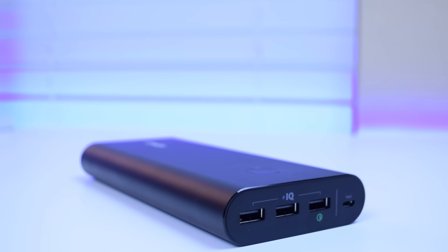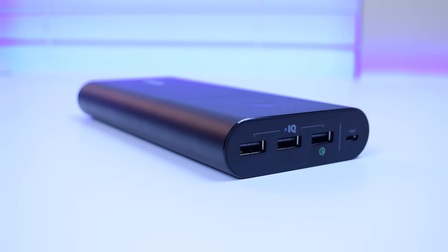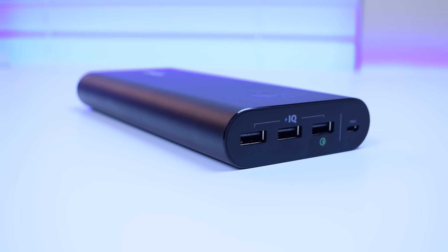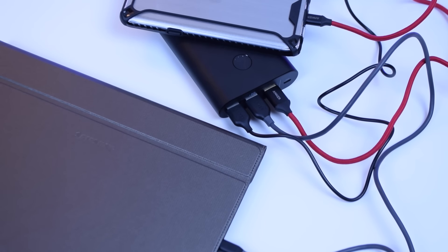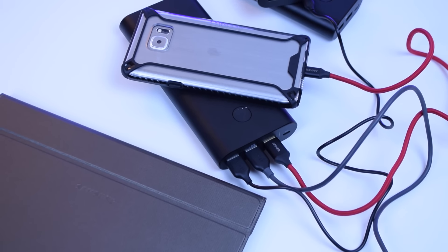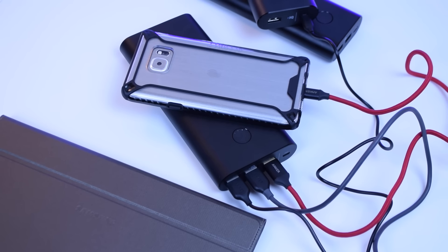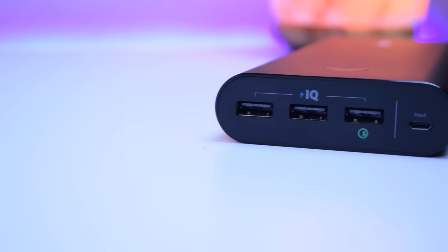Hey, what's going on YouTube, Easy Tech 231 here, and in today's video I'm going to be coming at you with the Anker PowerCore Plus 26,800 milliamp hour aluminum power bank. This thing is an absolute beast — it's got enough power to charge an iPhone 6s 10 times, a Galaxy S6 7 times, an iPad Mini 3 times, and the 2015 MacBook 3 times.